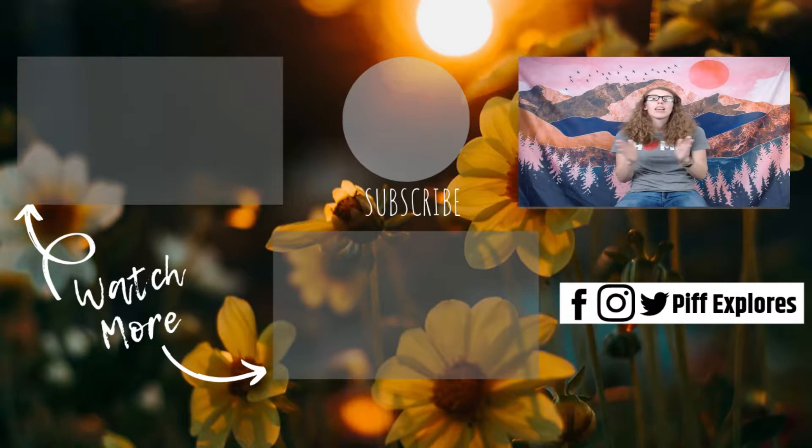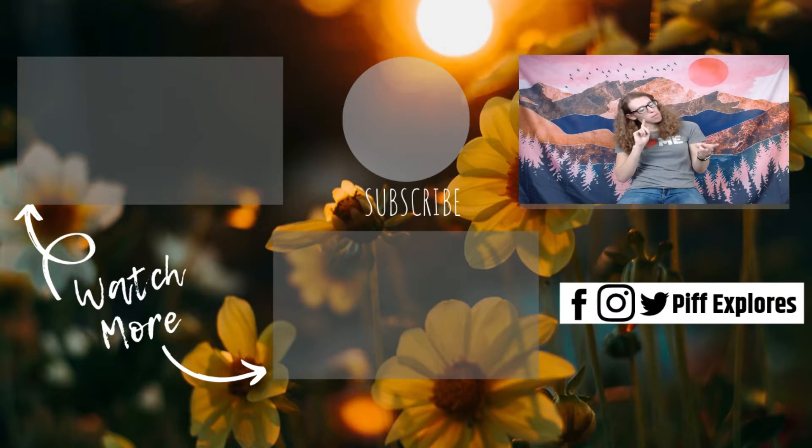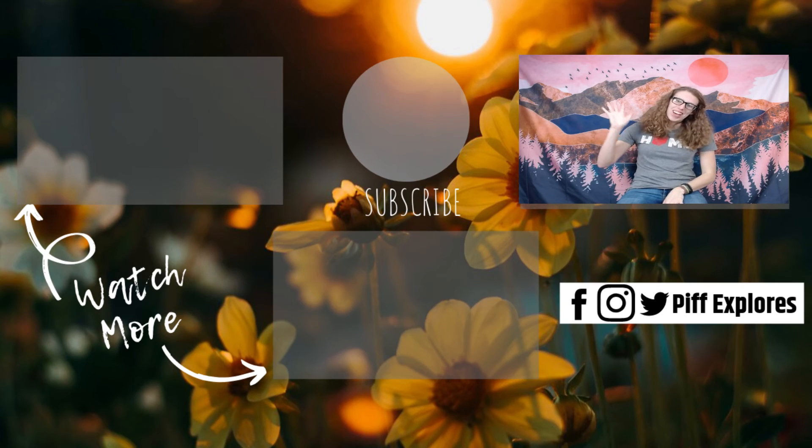If you have any questions about palmer furnaces, let me know in the comments below. This is a life-saving tool. That's all we have for this week. Don't forget to like and share with all of your caving friends. We are on Facebook, Instagram, Twitter, and at Pipexplorers.com. Don't forget to check out the new shop, and we will see you next week. Bye guys.